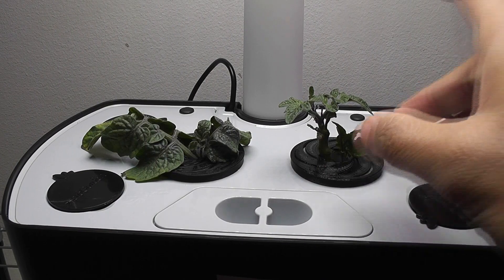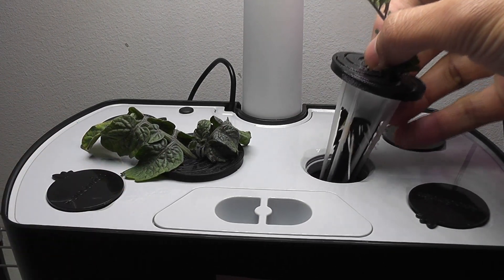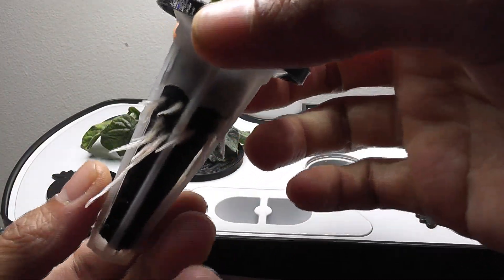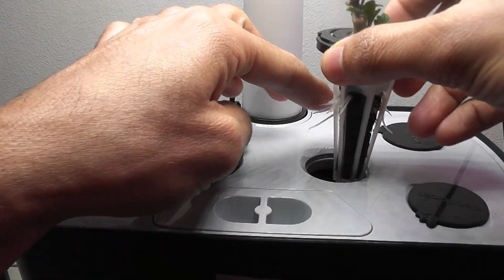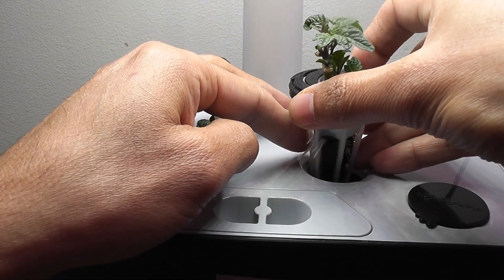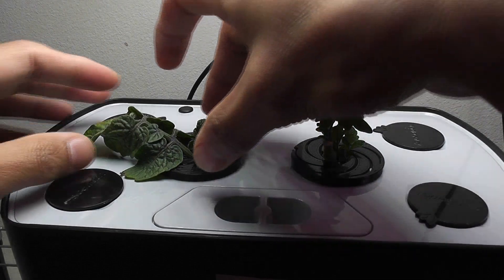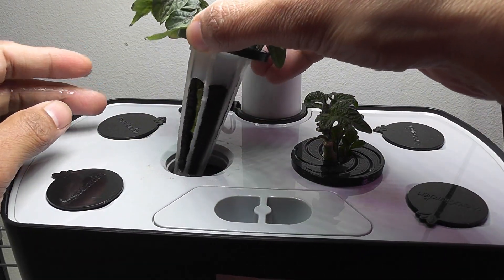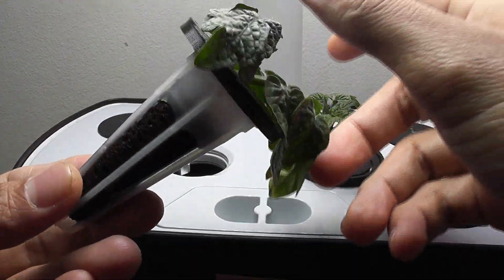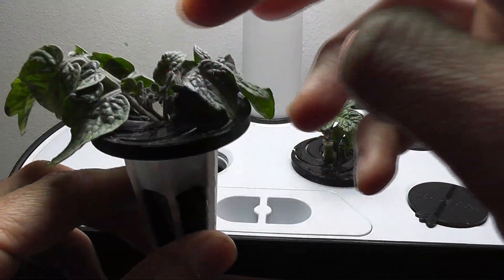It's day 4. Let's take a look at the pods. Wow, look at these beautiful roots — there are so many roots, this is amazing! Now the other one. I don't see any roots on this pod, hopefully it is going to survive.